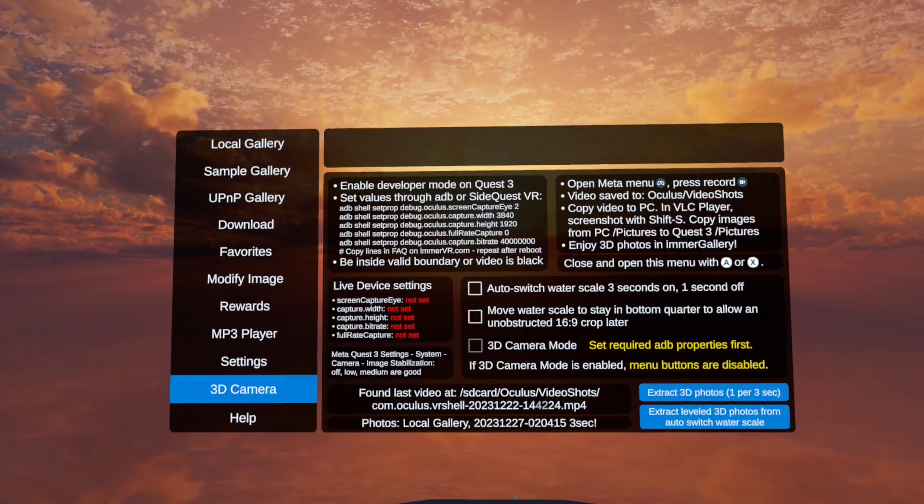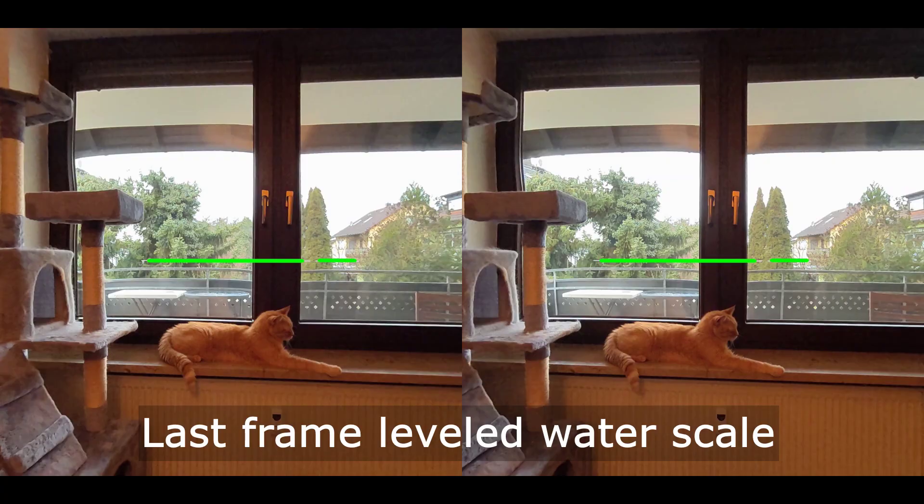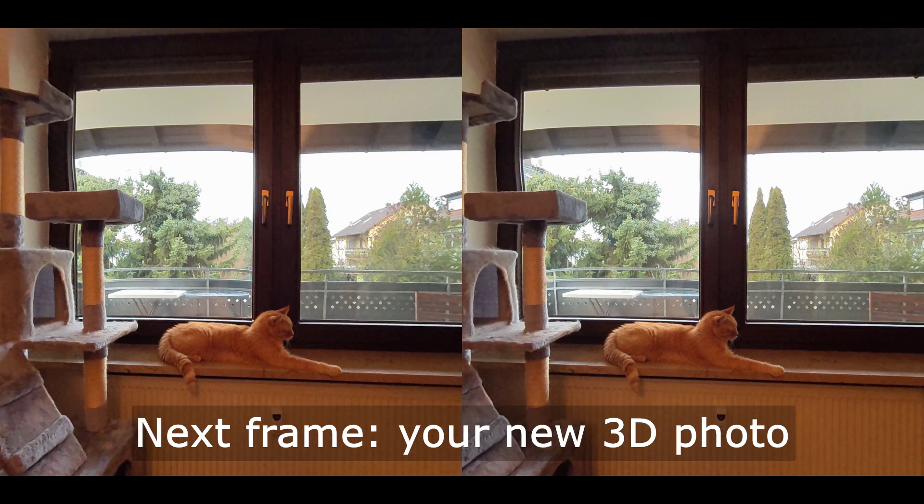With this update, we can automatically extract leveled 3D photos from your last recording. We go through the full capture and whenever a leveled water scale just disappears, we save the next frame for you as your new 3D photo.